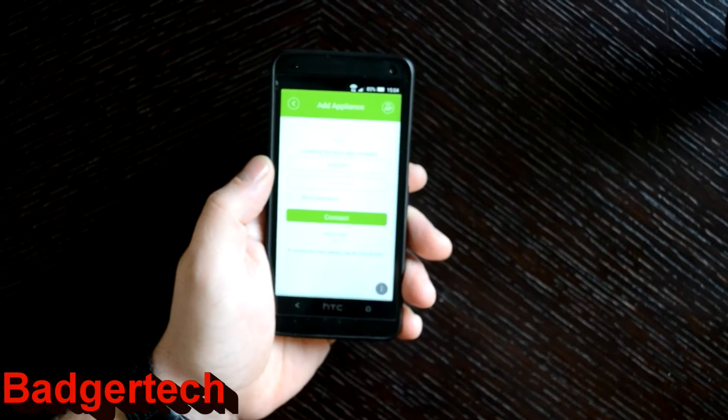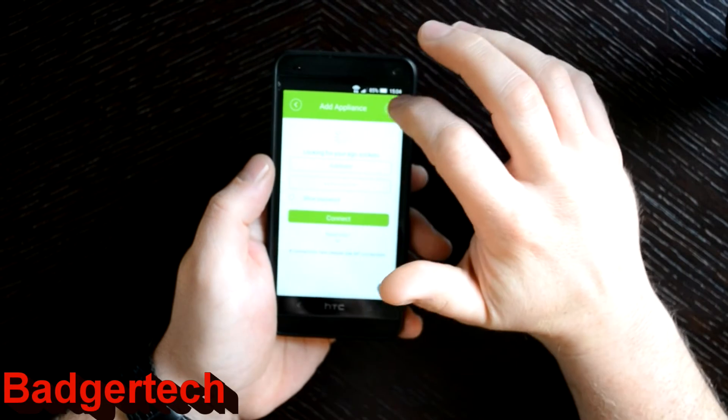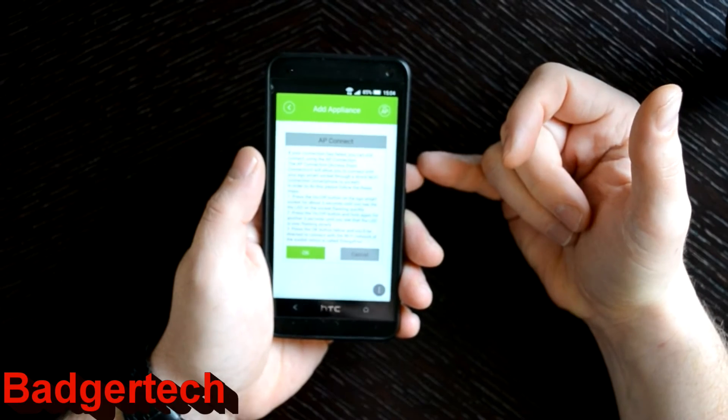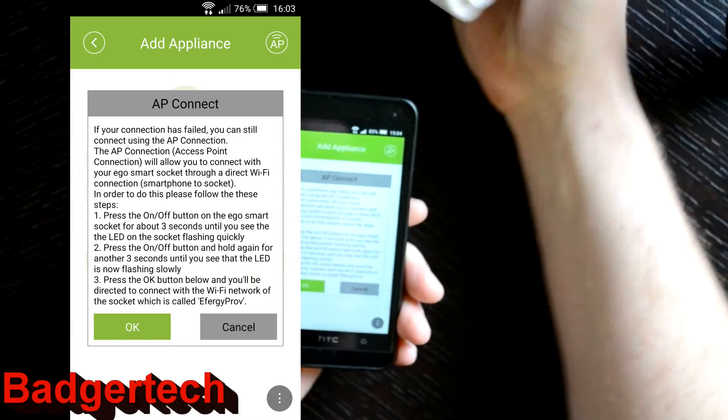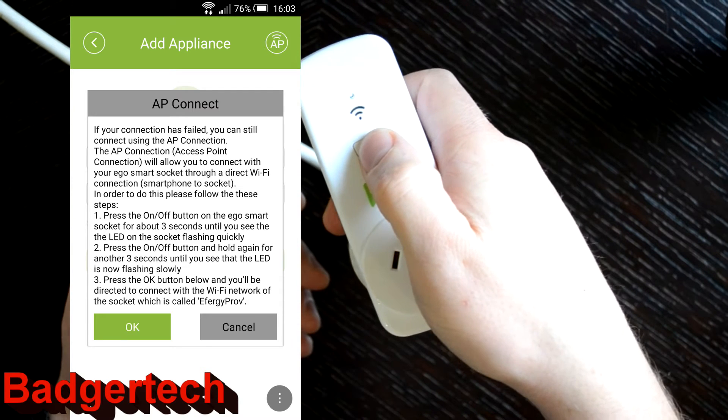At the bottom of the app it says if this connection fails please use AP connection. So we'll give up on the standard method and do that — click on AP. If your connections fail you can still use this. You go back to your socket and put it into local mode by holding down the button for 3 seconds.